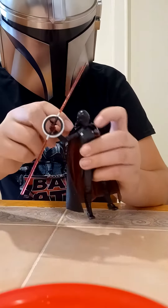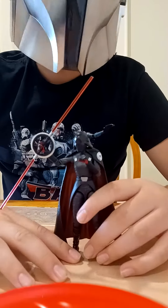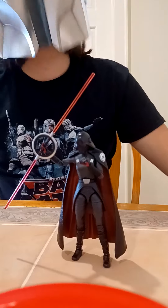Now, as I've said in several videos lately, Trilla is the only Inquisitor to have a Black Series figure. I like Trilla's character, but we need the other ones as Black Series too.